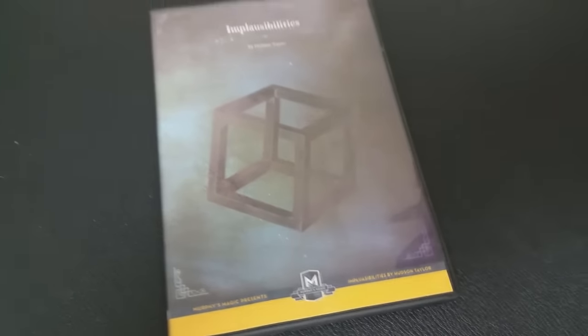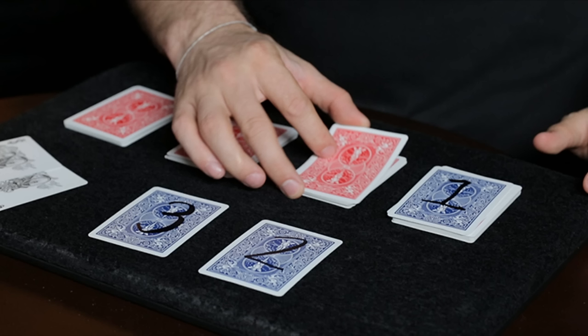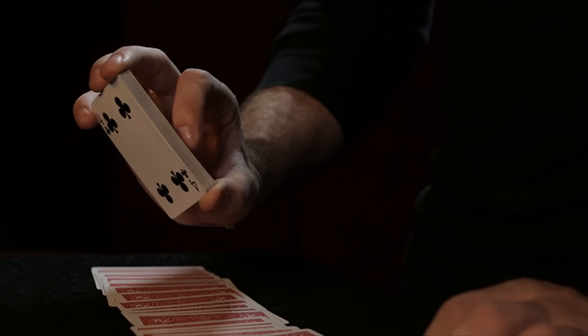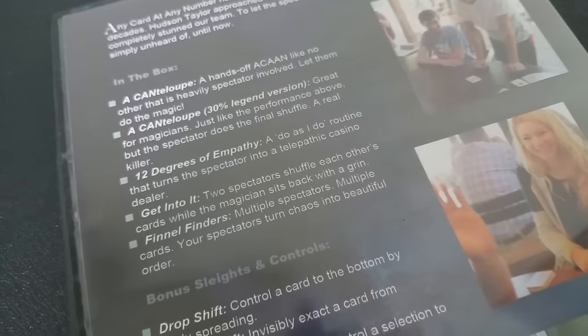What's the overall quality and production value of the DVD? It's a dinner party setting. Hudson is sitting there at a table and he's teaching — presenting his magic tricks to Chris Oberle and some of the other employees at Murphy's Magic. There are two cameras, so you get a wide shot and a close-up. It's done in HD. It's a nice setting with no distracting backgrounds, really clean menu separations, and the teaching element is set aside in a different atmosphere that really separates performance from teaching.